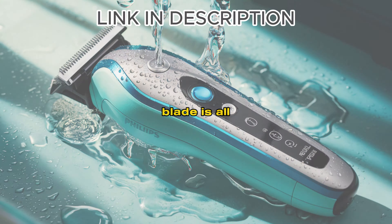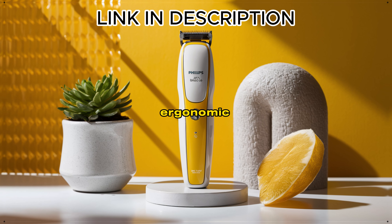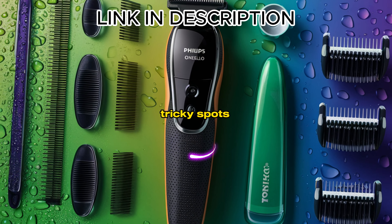The Philips Norelco OneBlade is all about convenience and precision. It's got a sleek, ergonomic handle that feels great in your hand, making it super easy to maneuver around those tricky spots.